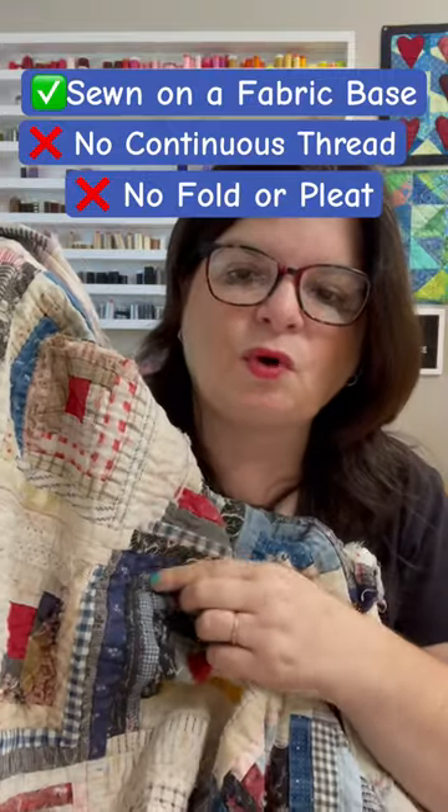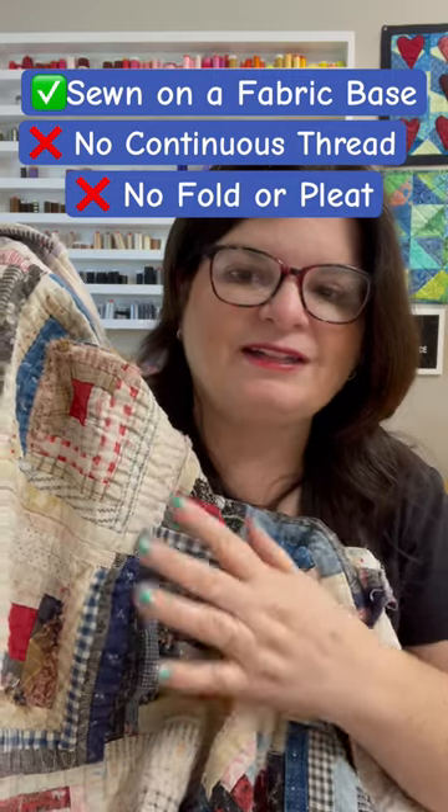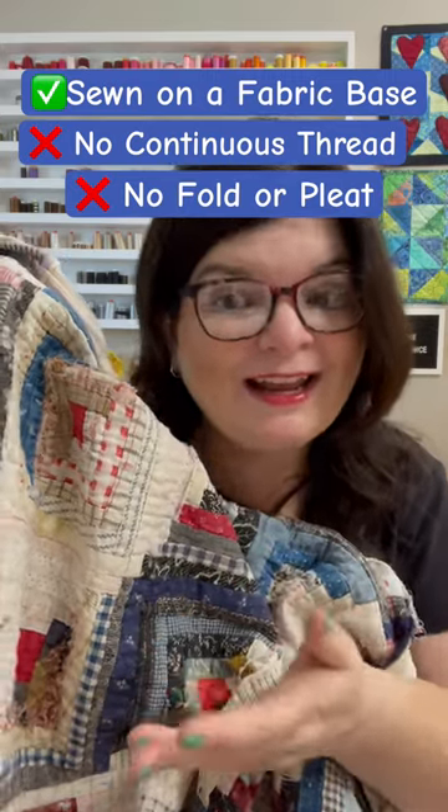With a Manx technique, the fabrics are rolled, and you get a pleat right in here on each of the logs. None of these logs in this log cabin have that pleat. But it is on a foundation.